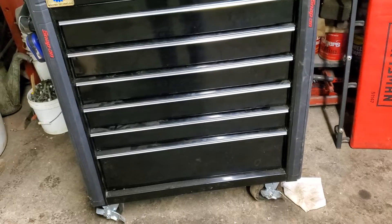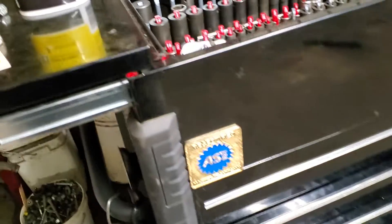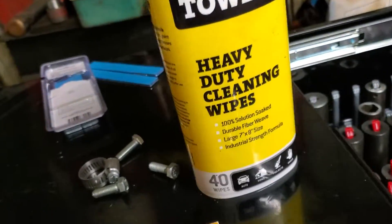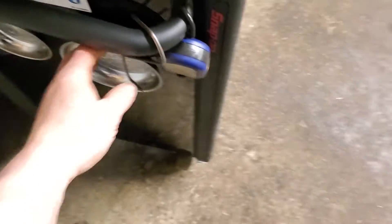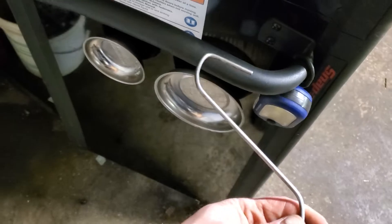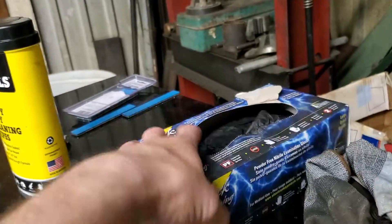A tub of towels — these things are awesome. Some service reminders, some stick-on weights for my Harbor Freight tire balancer. This is a deal for hanging brake calipers, a couple of magnetic dishes, another Harbor Freight light — yeah it's all right.